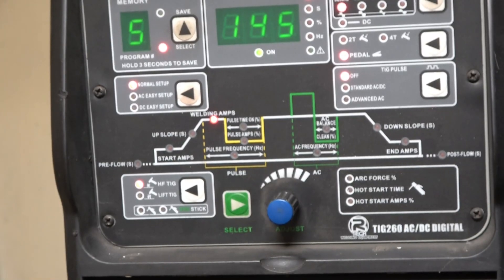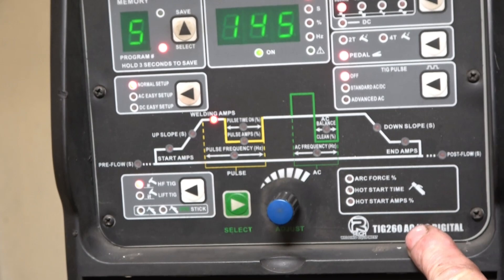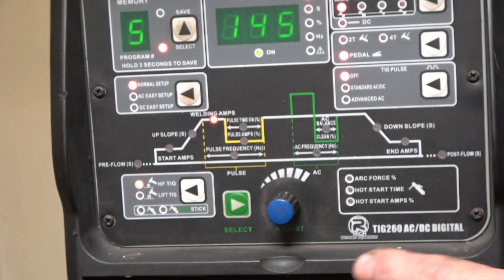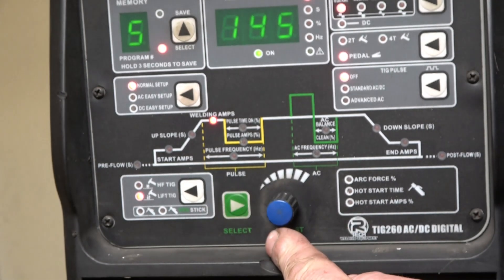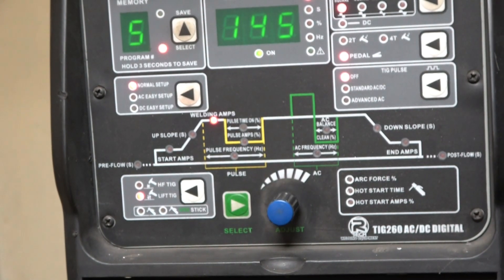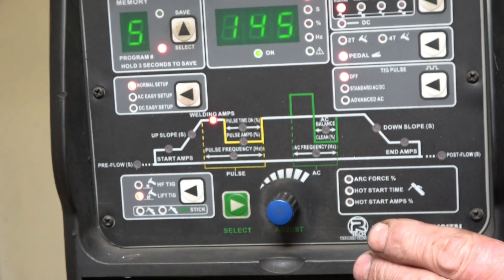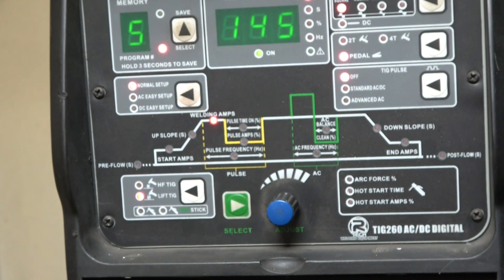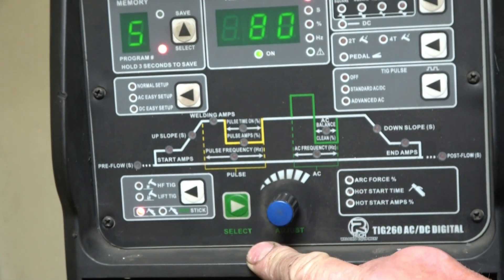I've powered the welder up. We're going to be interested in this part of the screen. At the minute it's on high frequency TIG, next one down is high frequency lift TIG, next one down is stick welding. On stick welding, the cooling fan runs all the time — it's fan-on-demand on TIG, but on stick it runs all the time. Right, so now it's set on stick welding.